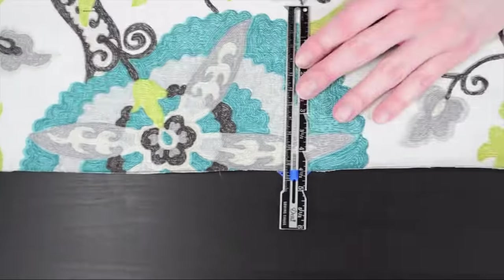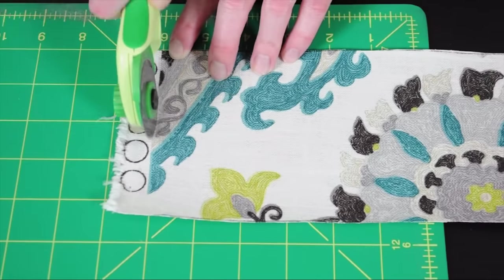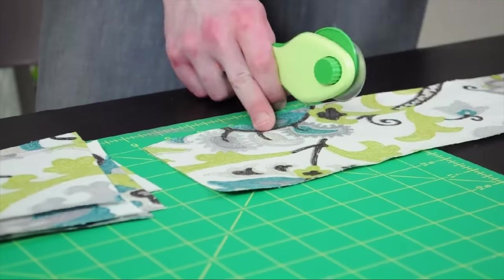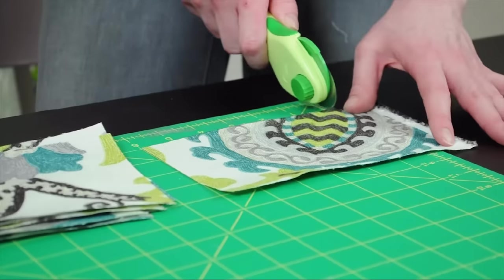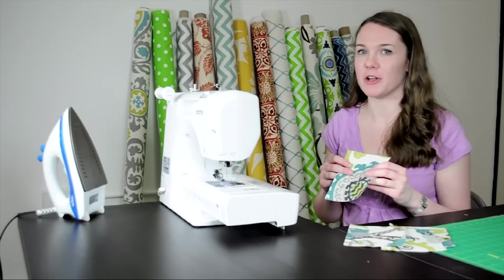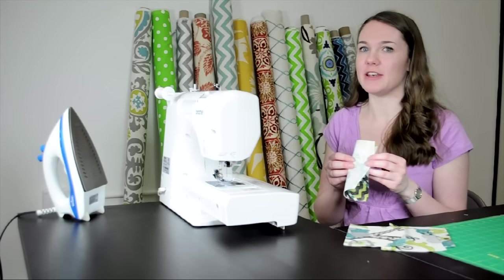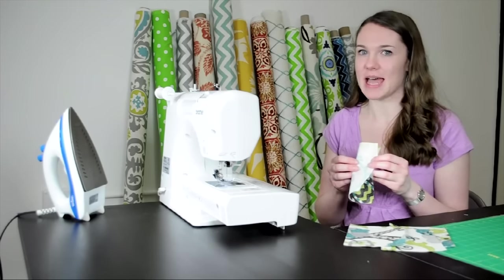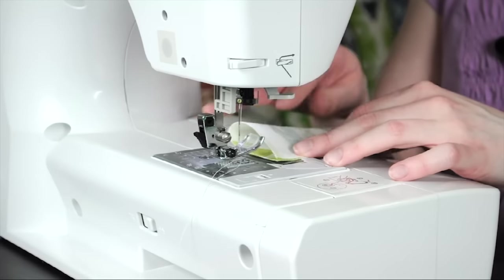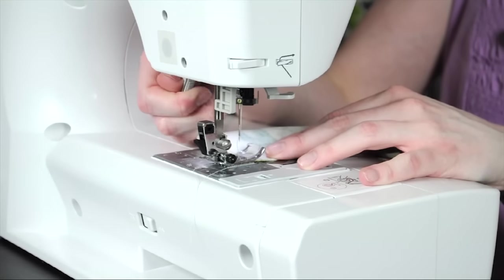Then you're going to cut your tabs, which will each be four and a half by six inches. I'm going to need to make four tabs. To determine the amount you'll need for your panels, each tab will be two inches wide and you'll want about six inches between the tabs. Fold your tabs in half wrong side facing, with about a quarter of an inch seam allowance.